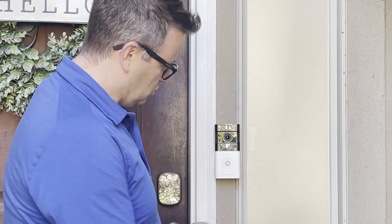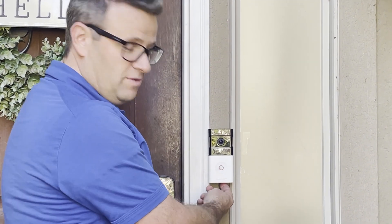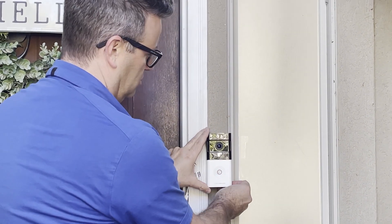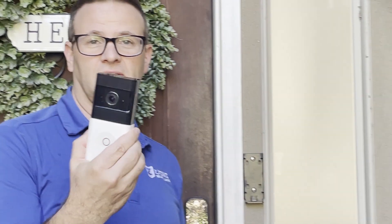It may have a screw on the bottom. If it has a screw, you want to remove that. If it doesn't have a screw, it has a little tab — you just push in, and then you can slide it up. It'll come right off the base, just like this.